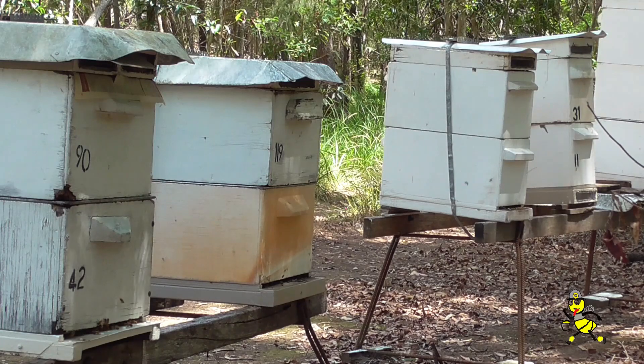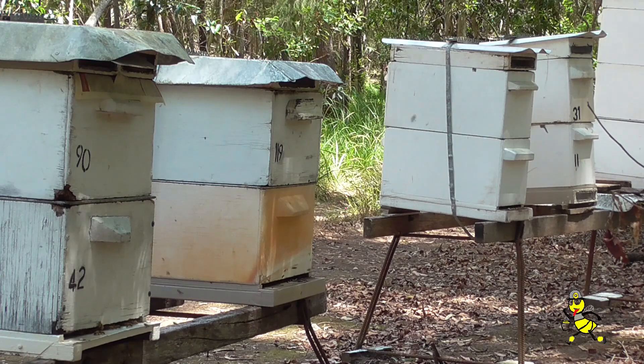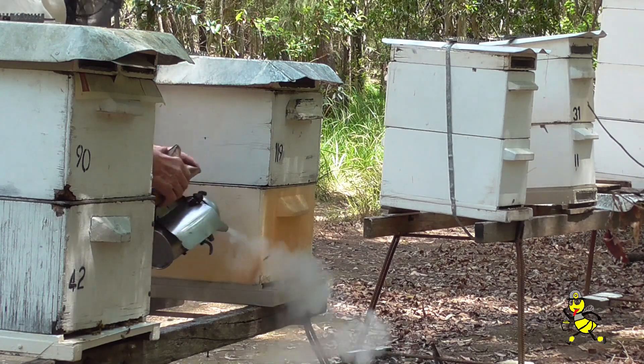If you look at the two entrances, you can see that the one on our left the bees are a lot more active than what they are on the hive on the right, where I'm smoking now.